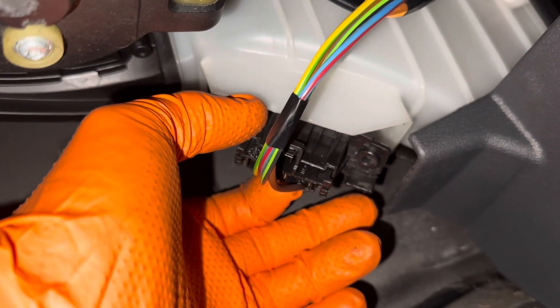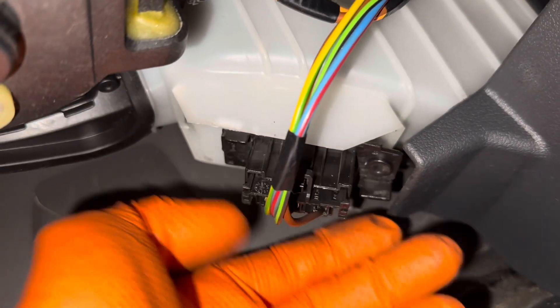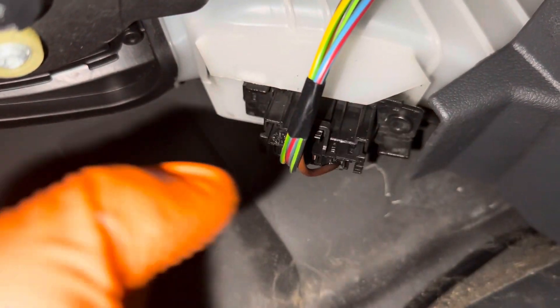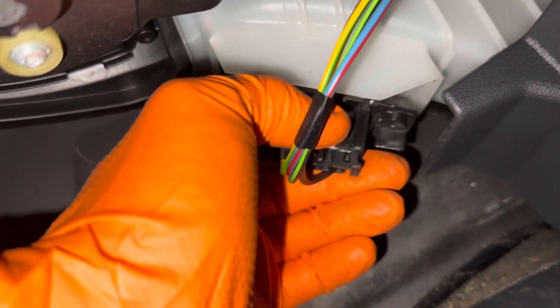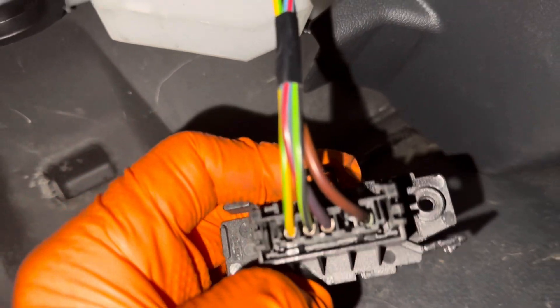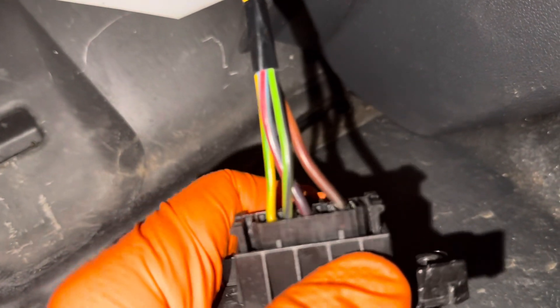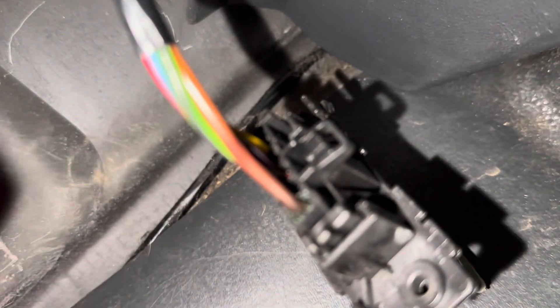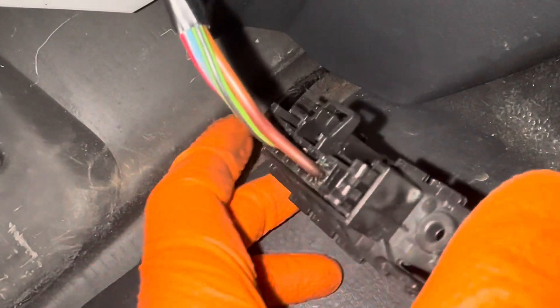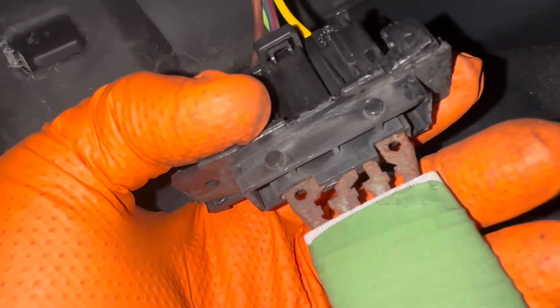There's one on the other side as well, which you can just manipulate, but you need to push this tab in and slide it to the outside to the left. Then you can put it down and out. As you can see, the cable inside here has all gone crusty. This is actually not too bad, but I've seen these before where they've melted the plastic away. You can see where the brown cable goes in — it's gone black. It's starting to go rusty as well.